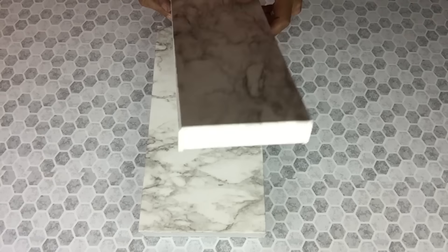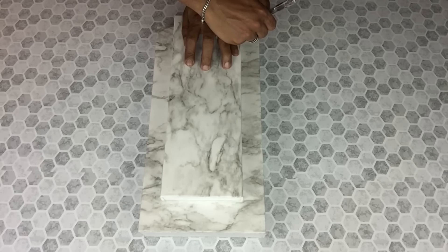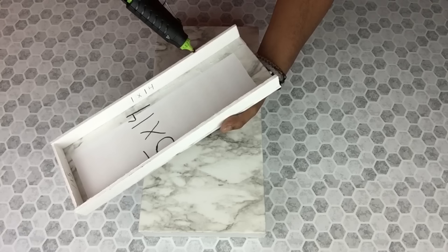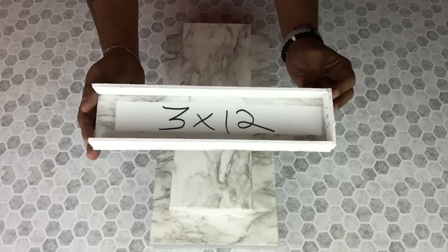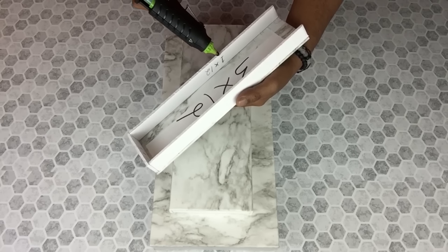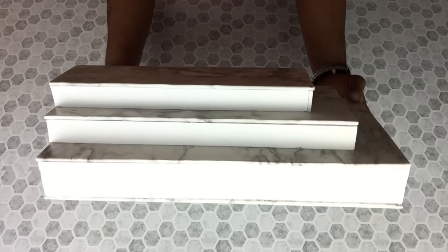Once I was done, I will start marking my placements and I will also start attaching all three pieces together. I will be repeating the same steps on the front and on the back. Also make sure that the bottom is leveled flat.